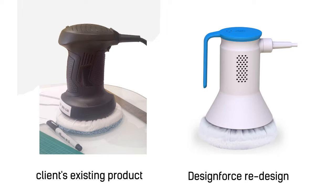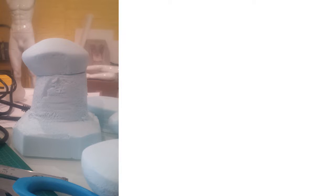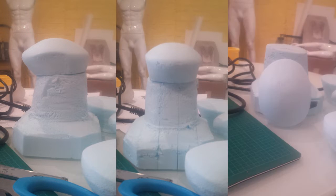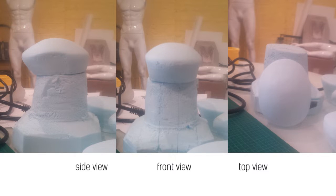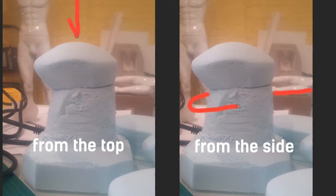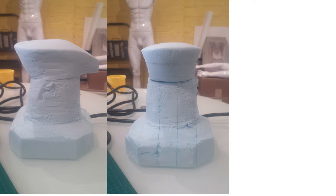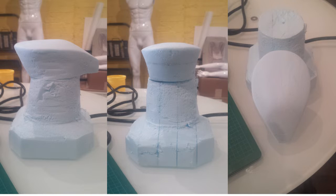It's a massager. We were asked to redesign the physical appearance of it, and one of the first things I did was do these foam studies. There were a few different ways that the massager could be held. One of the things I was trying to do is just look at a couple different forms and then see what they feel like in the hand.